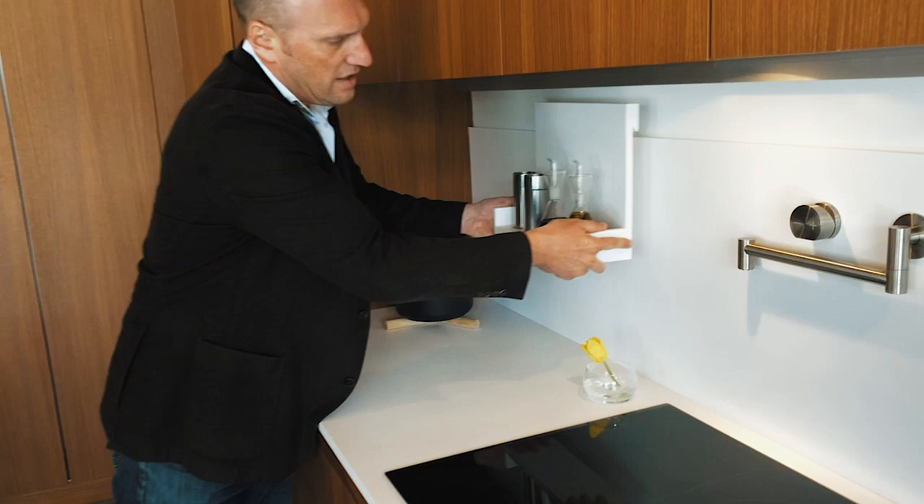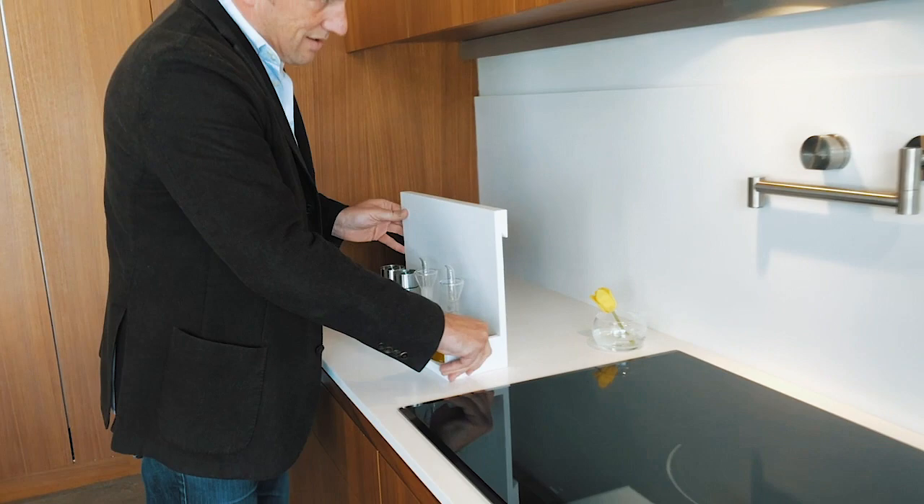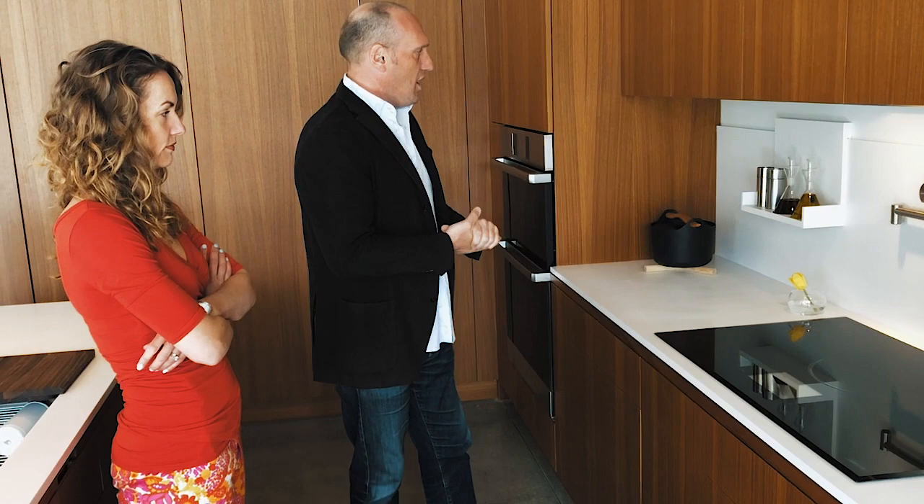We also made a fun little caddy for the crew — salt and pepper, salt and pepper grinder, oil and vinegar. We make our own salad dressing every night, so these things are always out in our home. This way we can have them easily accessible but also easily cleaned, so we can sweep the counter without things cluttering up the surface.